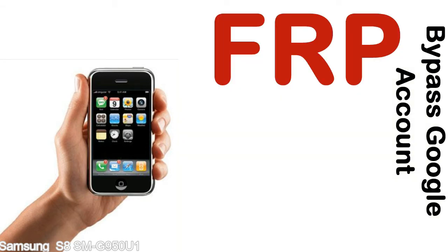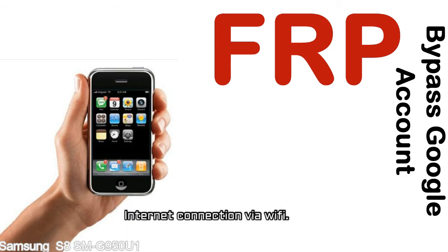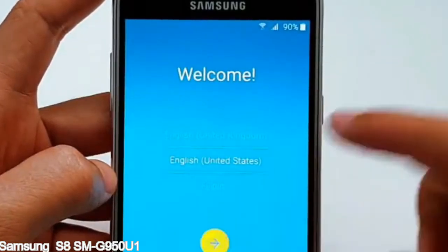Before starting: 1 — make sure that your device is well charged. Ideally, the battery level should be around 60 to 70%, the more the better. 2 — internet connection via WiFi. Here is a step-by-step guide on how to bypass the Google account on your Samsung Galaxy device.